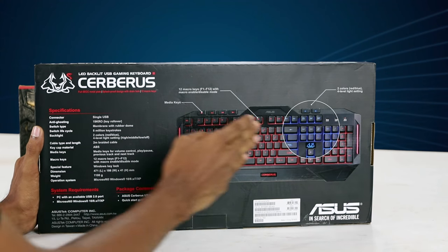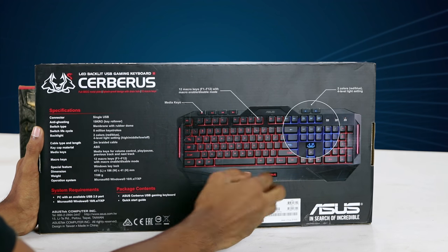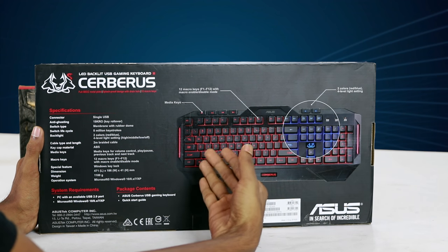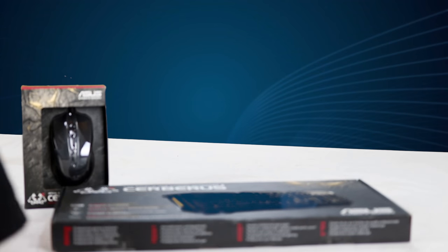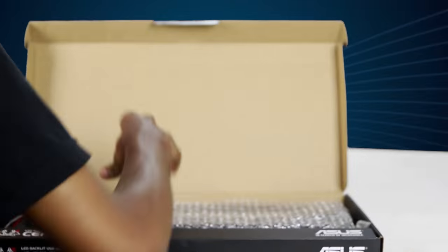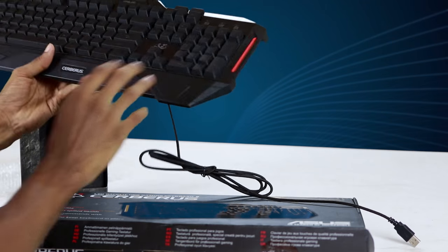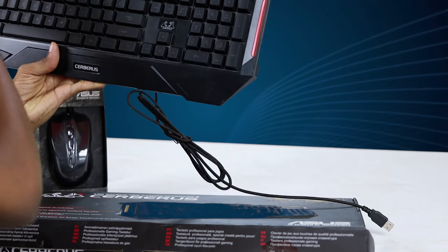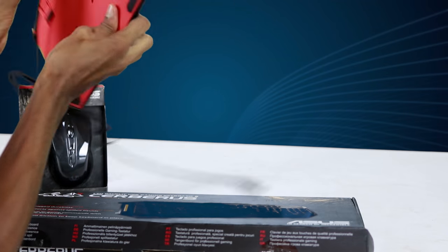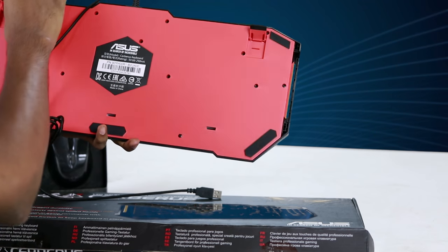You can use the red and blue ring on the keyboard. Let's open it. The keyboard also has volume controls and multimedia keys. This is the back side label and the data information.